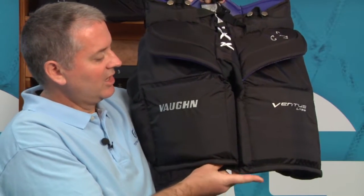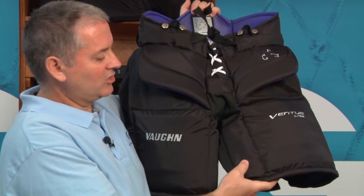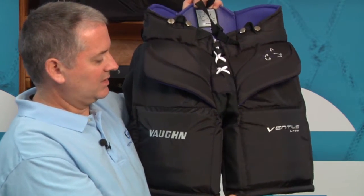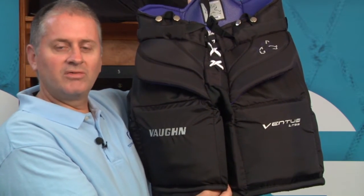Here at the pant legs you've got some great plastic and HD foam padding that sits right at the thigh. You've also got some thicker padding that's sewn into the pants here as well, and there's also some padding underneath. And as you'll see, it's got a nice flat design to help the goalie provide a nice sealed wall when deflecting pucks.